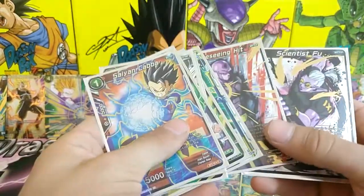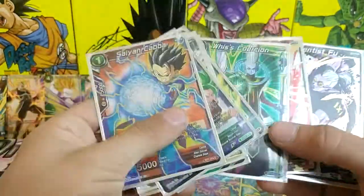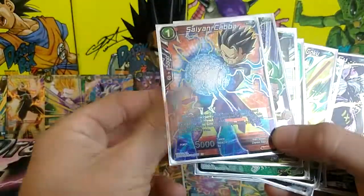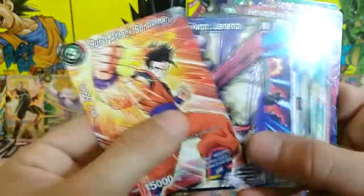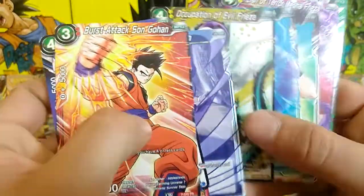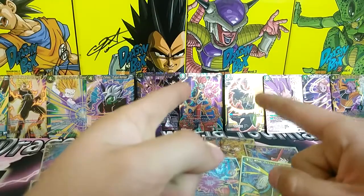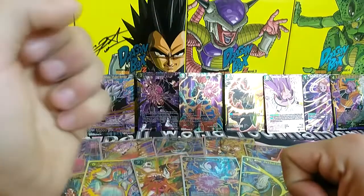Honestly I feel super lucky. This is probably one of the best pulls — not sure if that's a Super Rare or Alternate Art but I'm really digging some of these cards. I'm kind of upset I didn't get the Sensu Bean one hollow, and a few others I really wanted hollow versions of. Anyway guys, you've gotta leave a like for those pulls right there. Thank you so freaking much for watching — leave a comment down below, subscribe for more Dragon Ball Super openings. Peace!